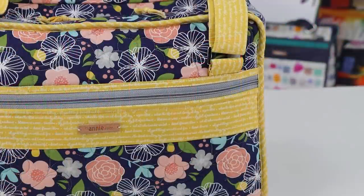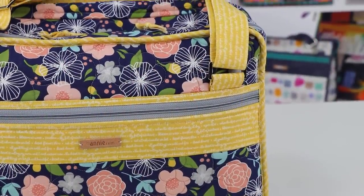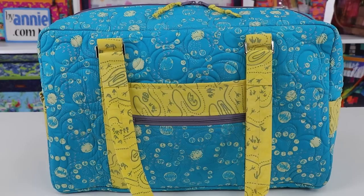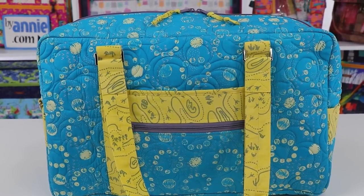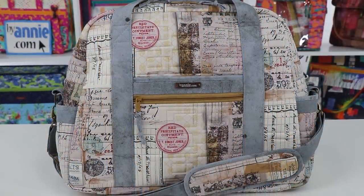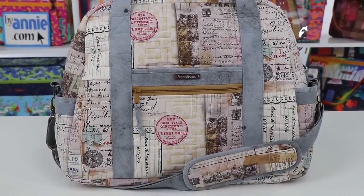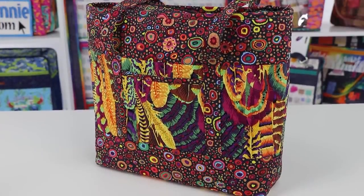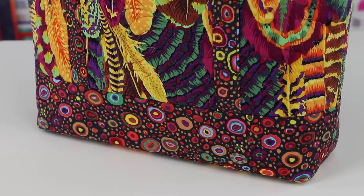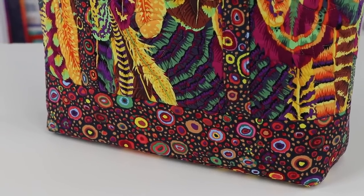Sometimes pockets are attached over the handles, such as on Divide and Conquer, A Place for Everything 2.0, and Case in Point. Other times, handles are attached over pockets to cover raw edges, as on Round Trip Duffle and the ever popular Ultimate Travel Bag 2.0. On Bon Voyage and Totally Trendy Totes 2, a bottom border covers the bottom raw edges of the handles and the front pocket. All ByAnnie patterns will give complete instructions for attaching the pieces in the proper order to guarantee perfect results.